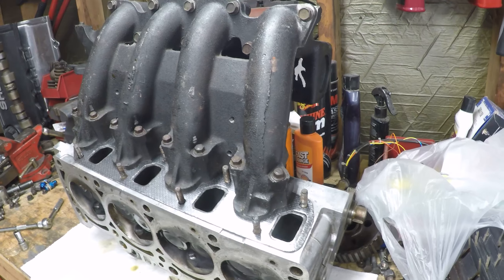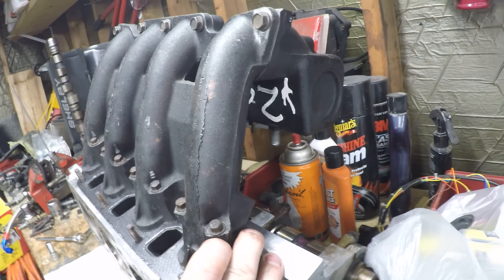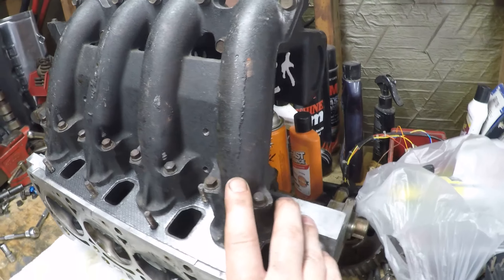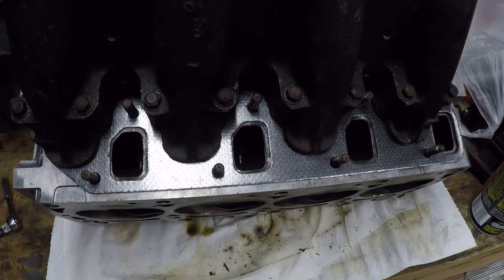You hear a lot of talk about core shift on the number one cylinder on these two-piece intakes. Look at that — I think this might be the worst I've seen. I actually for a moment thought that was a crack. That is insane core shift. Here you can see how the exhaust isn't really gasket matched or touched very much. Clearly going for an increase in intake flow, but that's got to make for a heck of a bottleneck on the exhaust side. Either way, I bet it worked back when, and I bet it could work today.